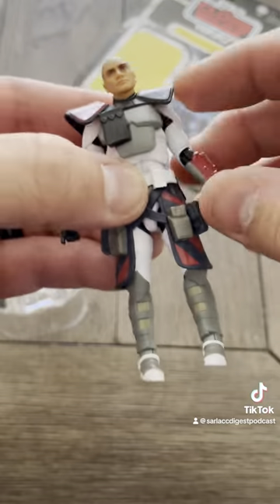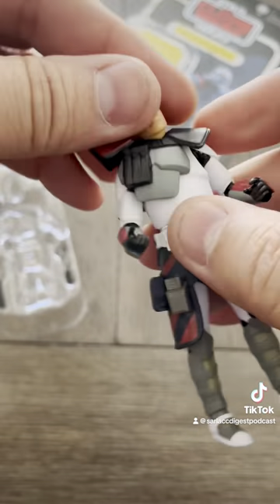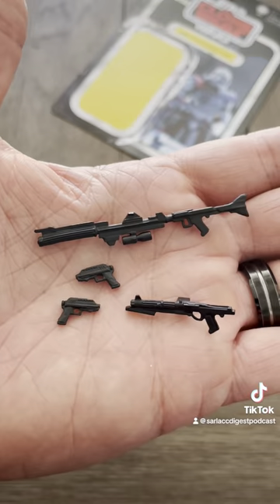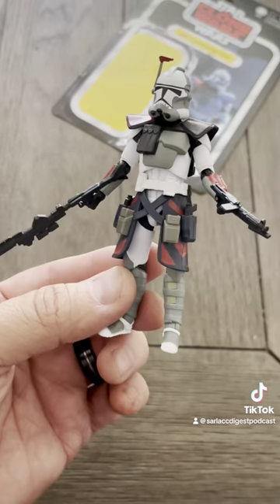ankles, elbows, shoulders, and head. He comes with two pistols, a small blaster rifle, and a large blaster rifle — though the large blaster rifle is super rubbery.